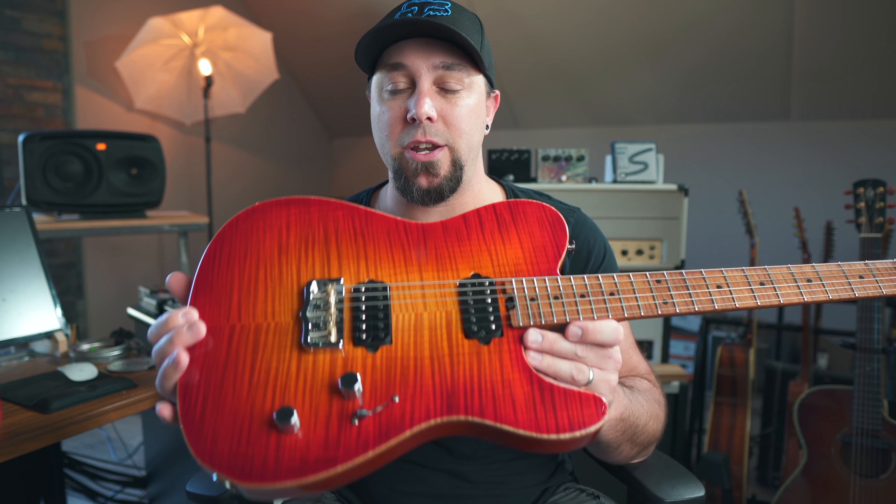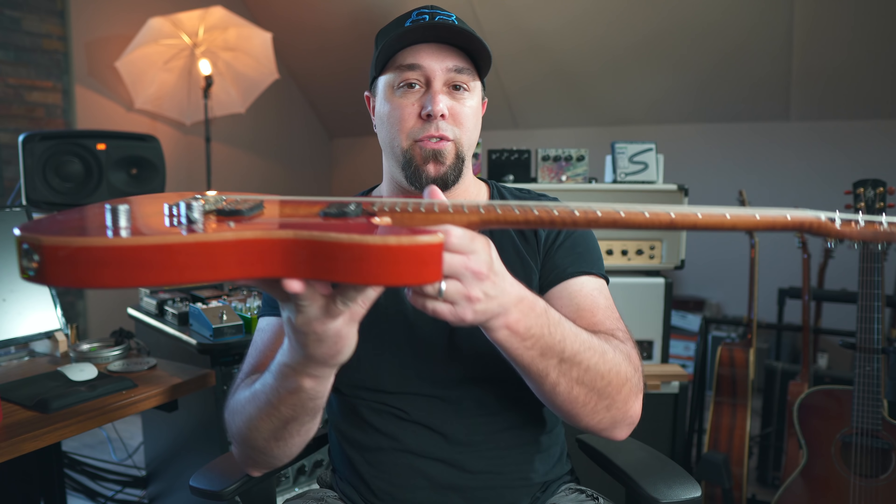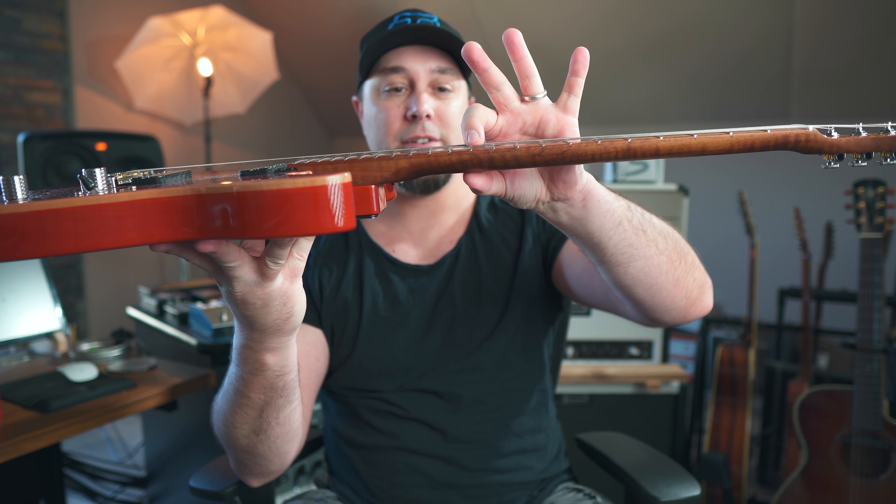There are two other things I don't hear a lot of people talk about. First is action height — the height of the strings off the fretboard. The higher they are, the more tension has to be increased when you're fretting a note, which means you're pushing the note sharp. If you have a guitar with really high action, it's very difficult to get it to play in tune all the way up the neck. Get your guitar set up by a professional if you haven't done that yet.